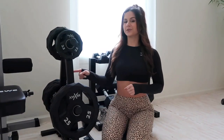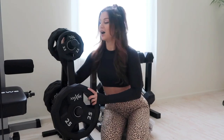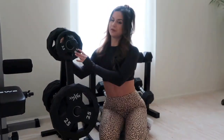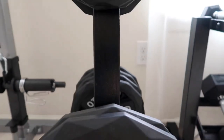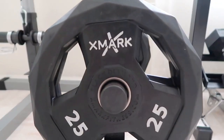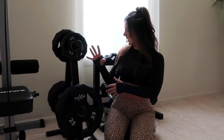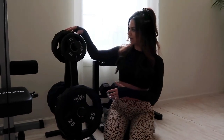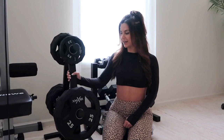Over here we have our prized possession — our weight plates from the brand X Mark. We bought the holder separately from the actual plates on Amazon. The plates range from 2.5 pounds to 25 pounds — we have four 5-pound plates, four 10-pound plates, and two 25-pound plates. The holder keeps everything really nice and clean.